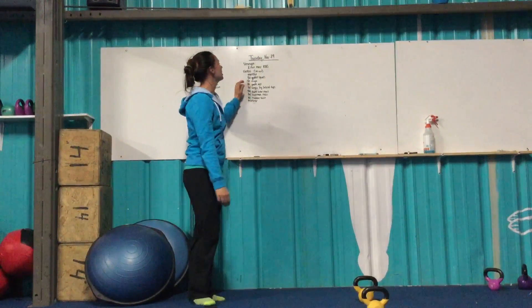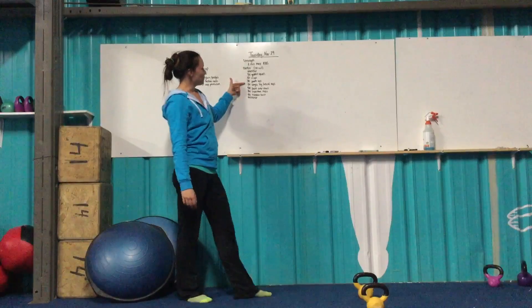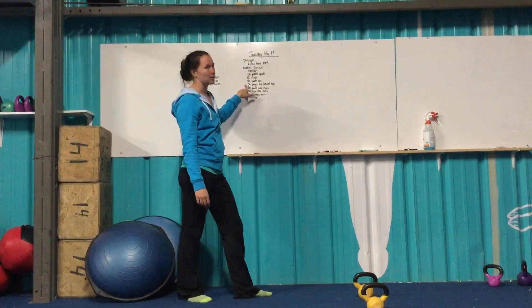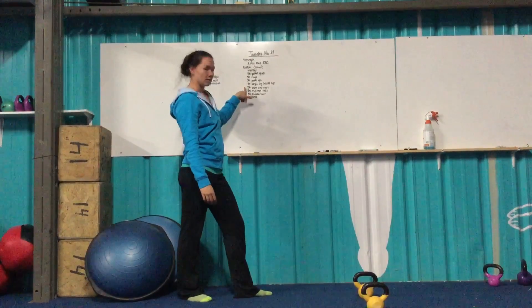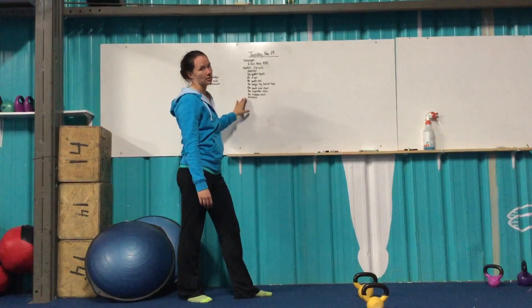From there: 50 goblet squats, 50 V-ups, 50 push-ups, 50 single leg lateral hops, 50 bent-over rows, 50 superman rocks, 50 Russian twists. Finishing up with another monster run.